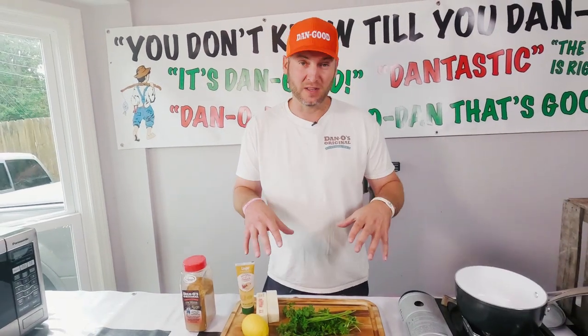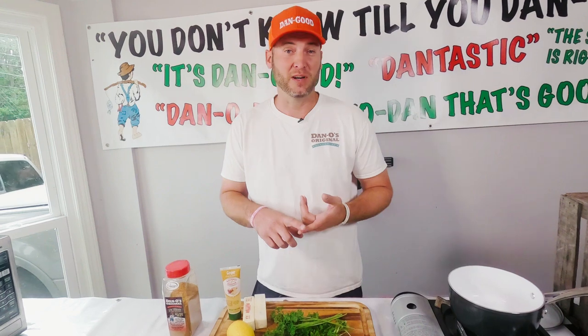You can use this garlic butter we're making to cook any kind of fish. I've put it on potatoes before. Use it for anything — shrimp, fish, whatever's on the grill. Throw this mixture together.